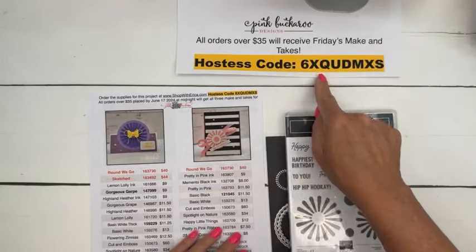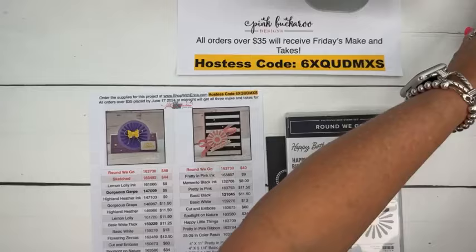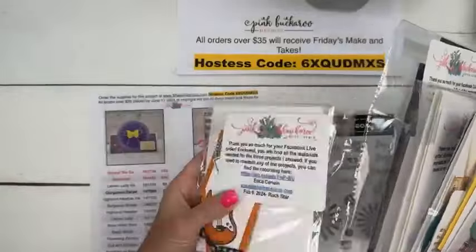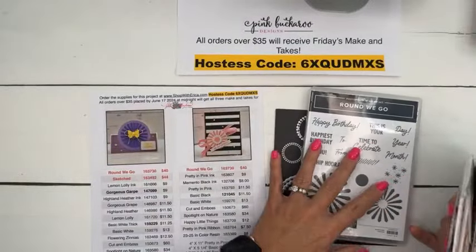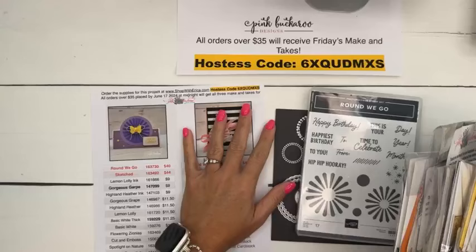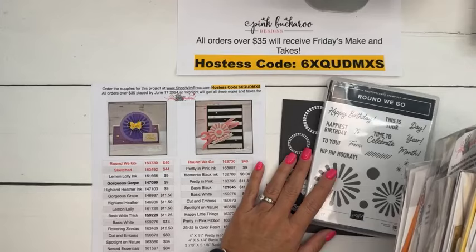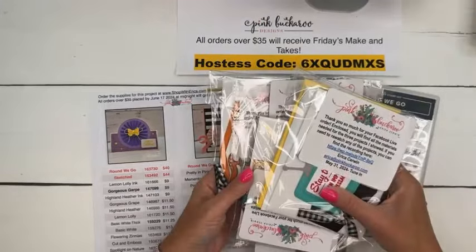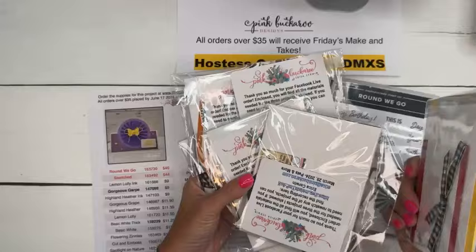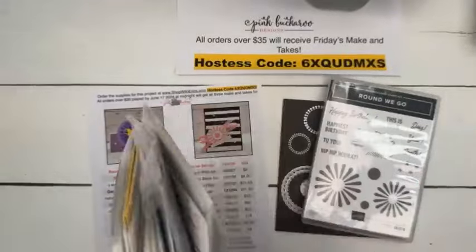The PDF has the host code. If you put in an order between now and Monday at midnight, I will send you a little make-and-take kit for free - they look like this. I don't send any stamped images, you've got to do your own stamping, so you'll need the Round We Go bundle. I'm also using the Sketched Butterfly on the first card. You get a little thank you tag and all three projects - two cards and a box today - and I send them for free on Wednesday of the following week.